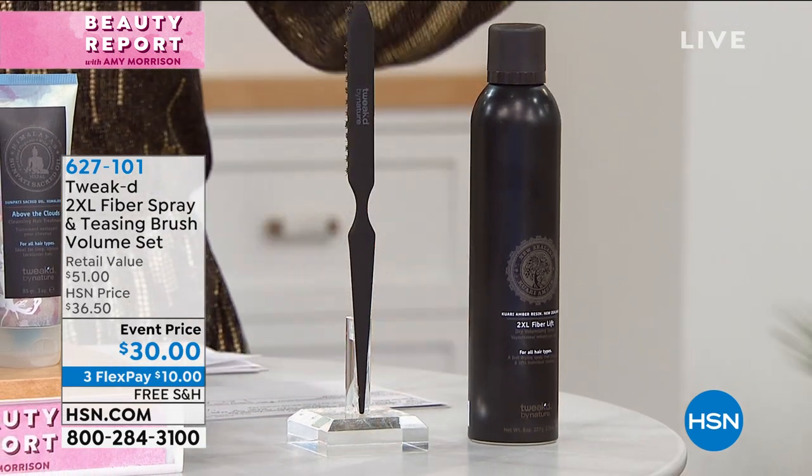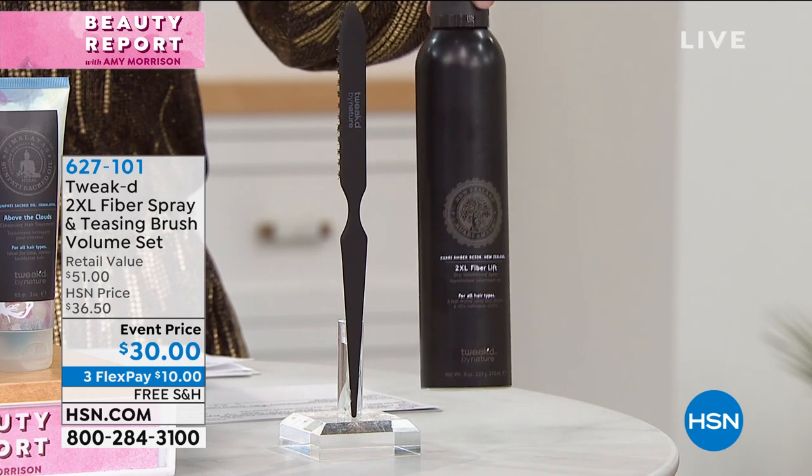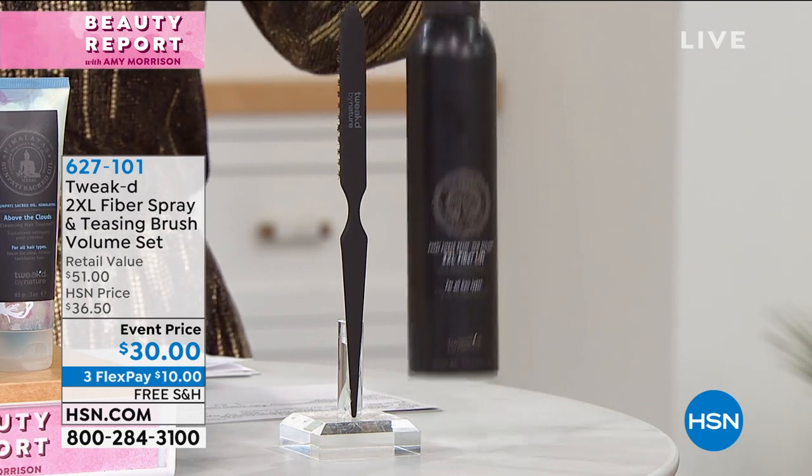Let me tell you what you're getting. It's the amazing fiber spray, it's the teasing brush, just the volumizing spray, the wig in a can on its own — a $30 value.